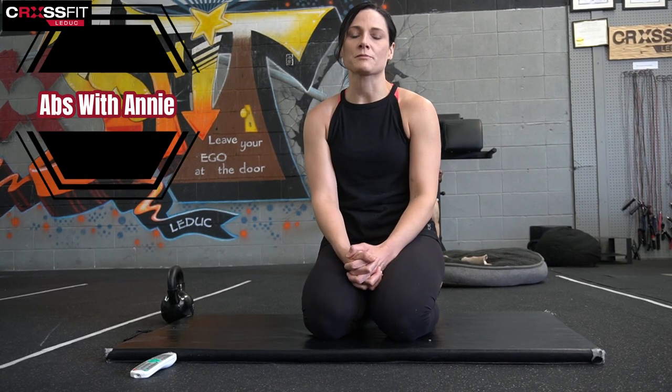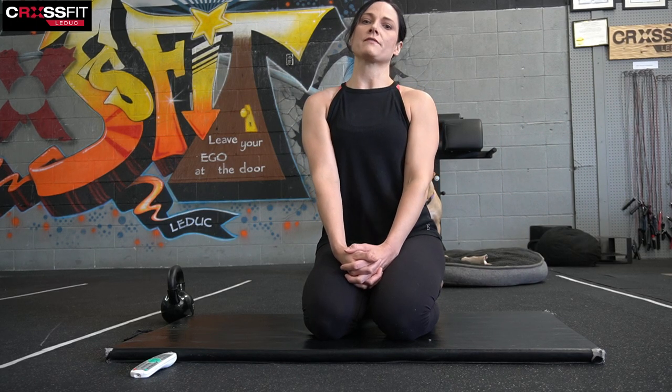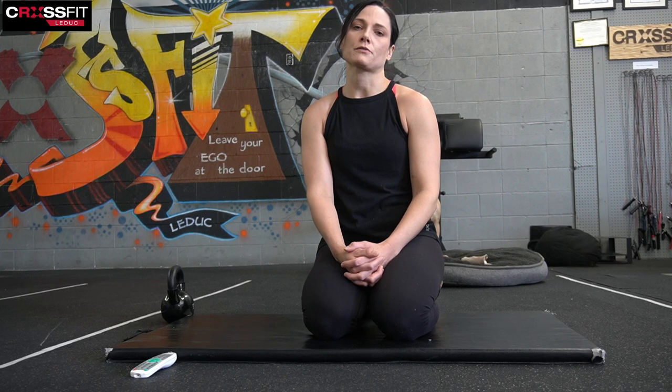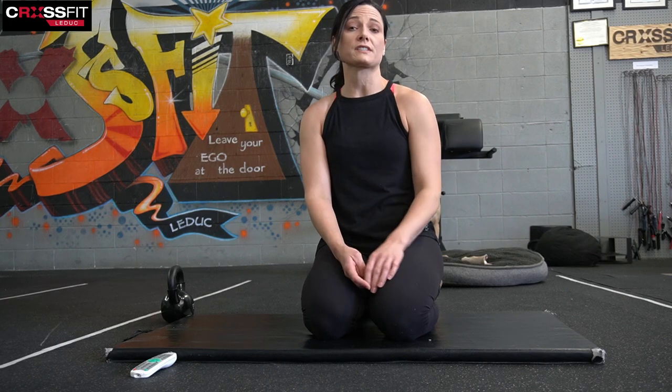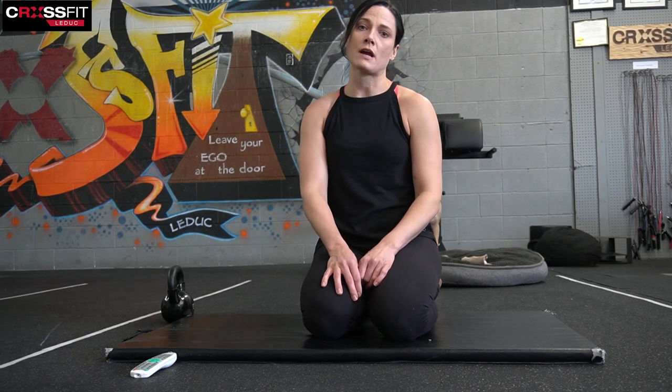Hey guys, welcome to Abs with Annie. Today I have a 15-minute course set for you. It's going to be five different movements that will change every 30 seconds. I'm going to rotate through that for three full sets. So if you find at the end of two full rounds — so ten minutes — that's enough for you, you can just cut it there and stretch it out. Or you can stick with me for the whole 15-minute three-round set.